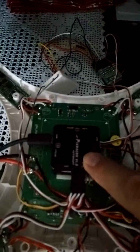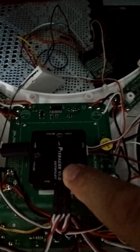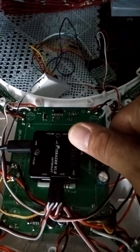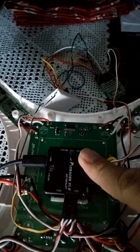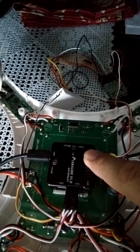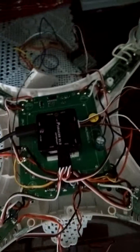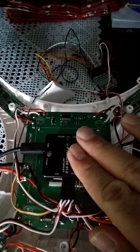This is the PixRacer 1.0 bought from Banggood.com. I shipped the PixRacer on Wednesday, today is Friday. The PixRacer worked on USB only on the first day. The next days it fails to connect via USB to Mission Planner.